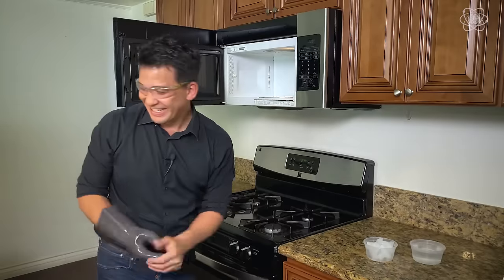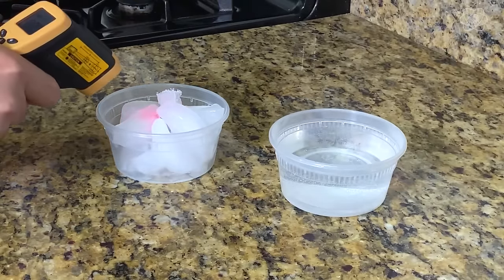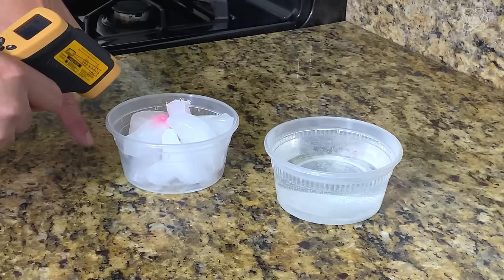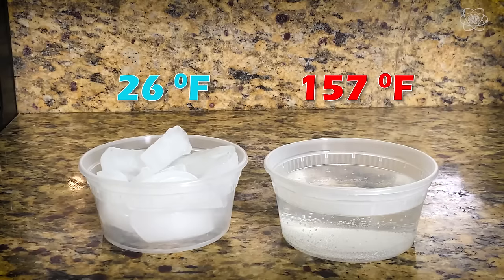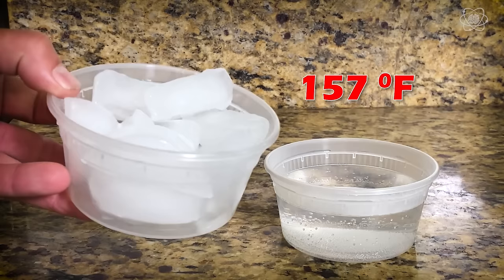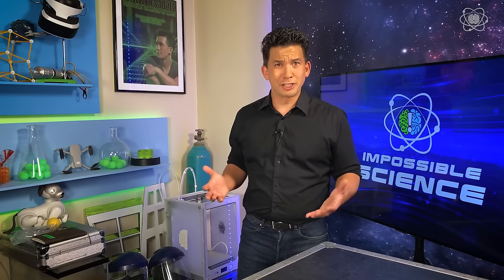That's amazing — you can still see the frost on the ice. The ice has heated up a little bit; it reads a temperature of 26 degrees. Meanwhile, the water is 157 degrees Fahrenheit. This is still ice! That's a pretty mind-blowing experiment. It looks like magic — that ice is defying what's happening inside the microwave. But once you understand the science, it makes perfect sense.